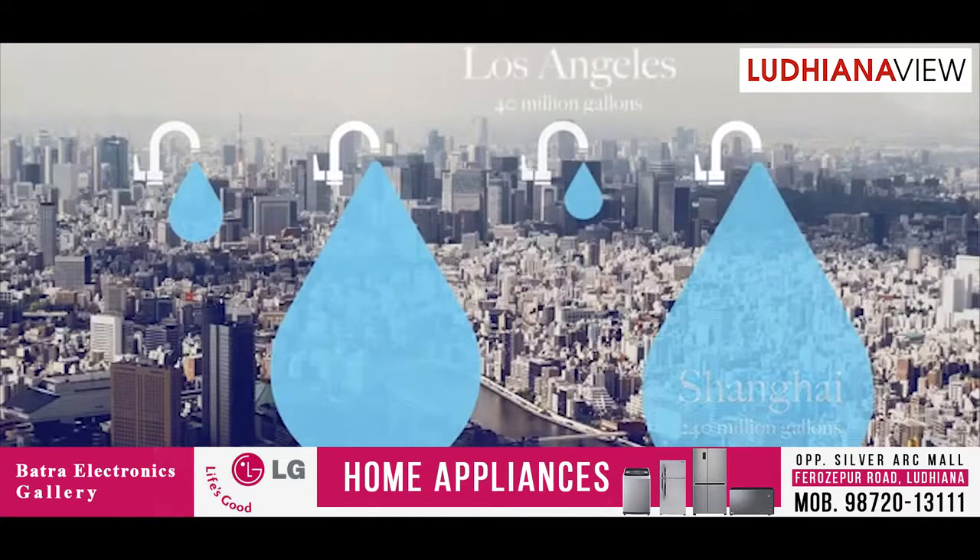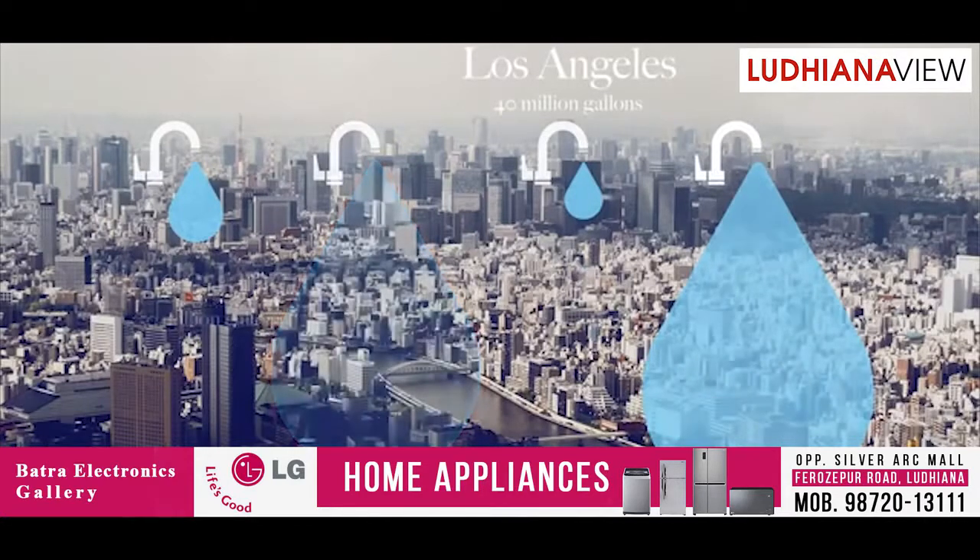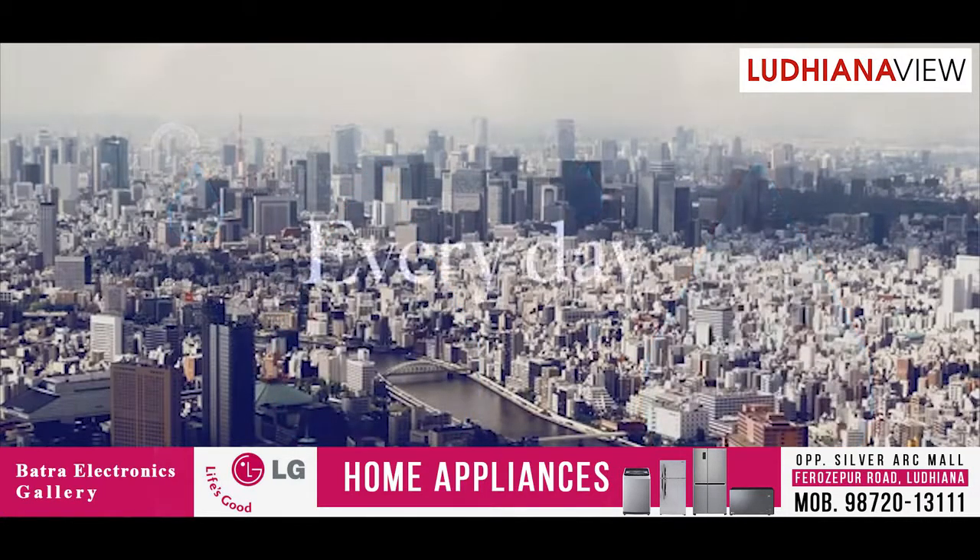40 million gallons in Los Angeles, and 50 million in Rio de Janeiro — every day. And most of it is down the drain.